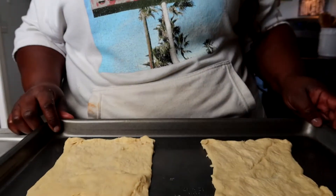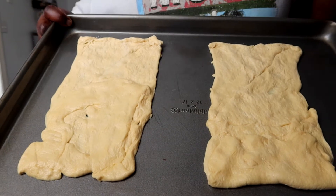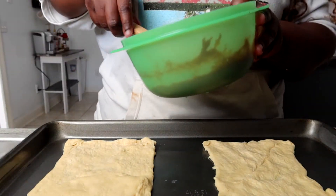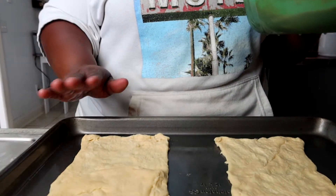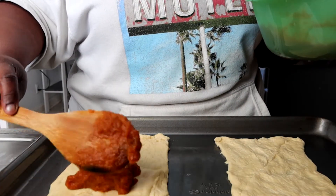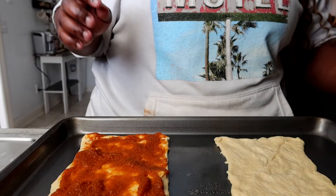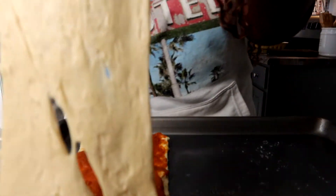This is what mine looks like - I set mine out a little too long while I was baking and I shouldn't have left it in the fridge, but this is what they look like. It's not perfect, but do what you can do. Basically what you do is make sure you put the filling on one side, then take the other side and put it on top.